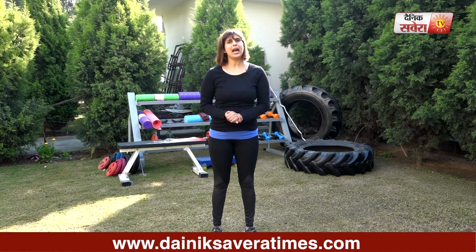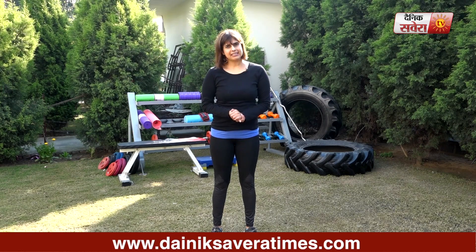Hi guys, I am Jennifer and you are watching Savera Workouts. In today's session, we will do your ab exercises. Remember to warm up before you start.